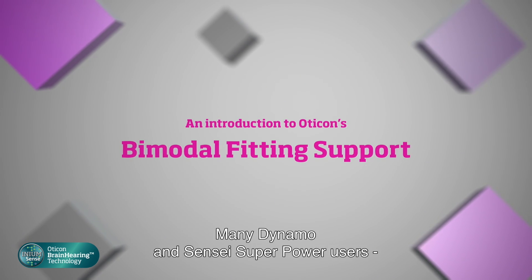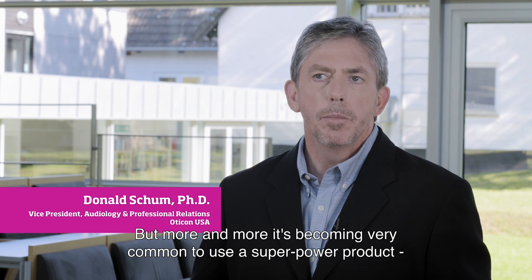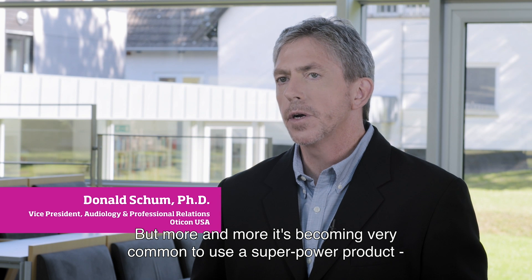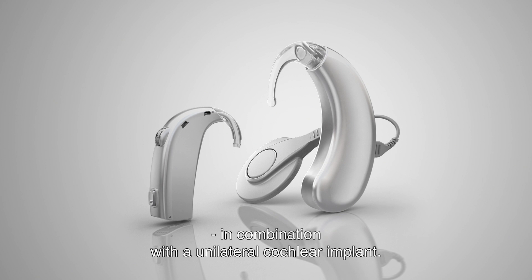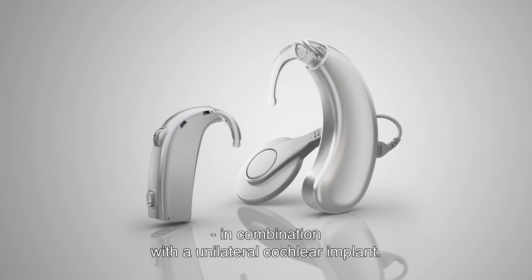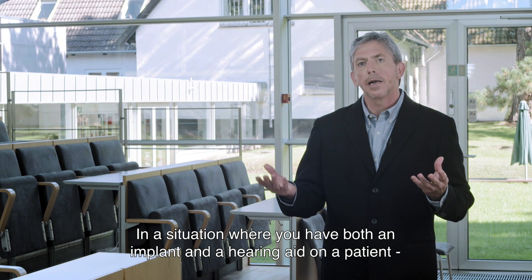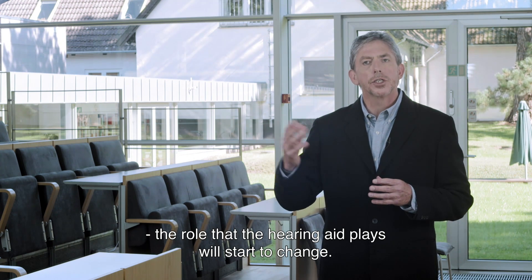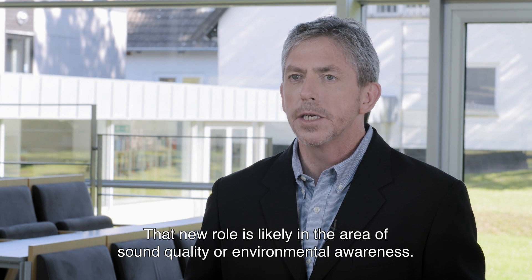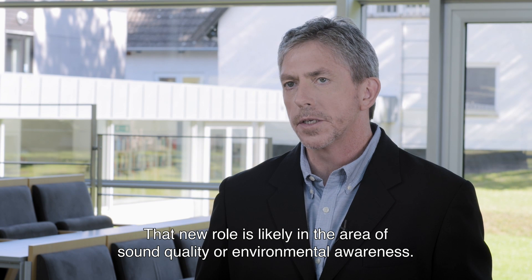Many Dynamo and Sensei Superpower users will be using the devices by themselves. But more and more these days, it's becoming very common to use a Superpower product in combination with a unilateral cochlear implant. In a situation like that, where you have both an implant and a hearing aid on the patient, the role that the hearing aid plays will start to change. And that new role is likely in the area of sound quality or environmental awareness.